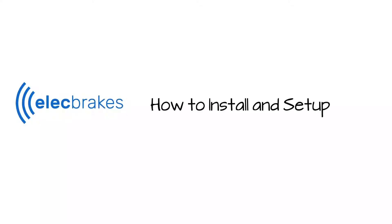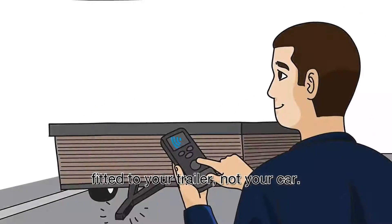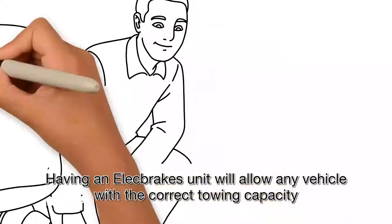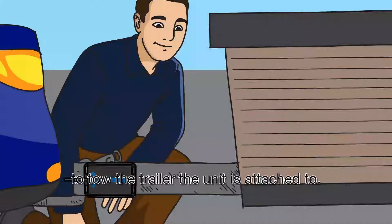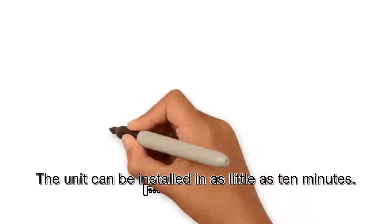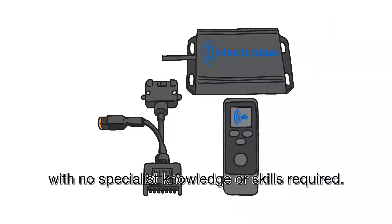This section is how to install and set up. Elect Brakes is a wireless electric brake controller fitted to your trailer, not your car. The unit can be installed in as little as 10 minutes with no specialist knowledge or skills required.